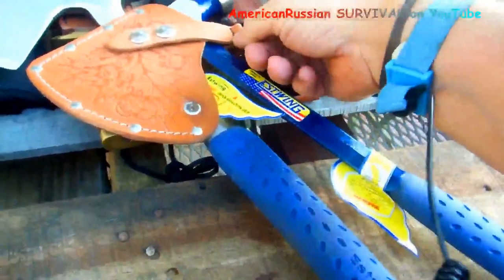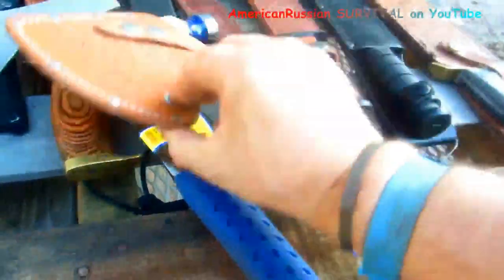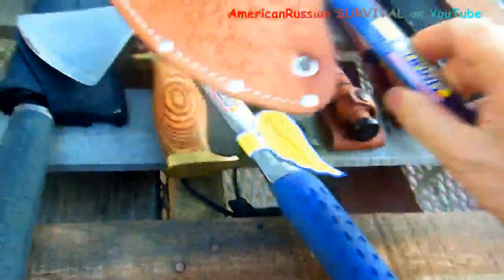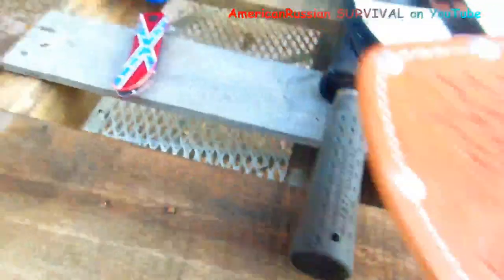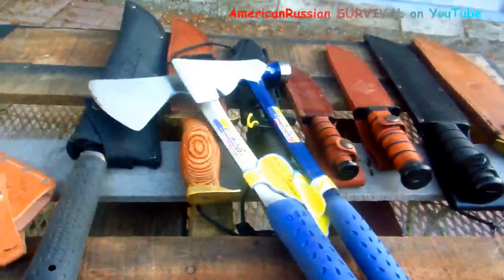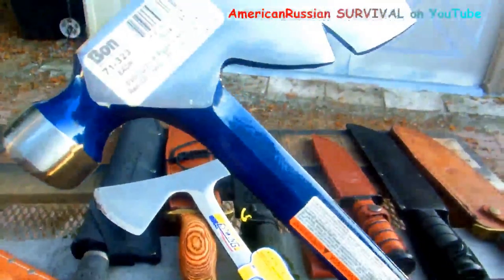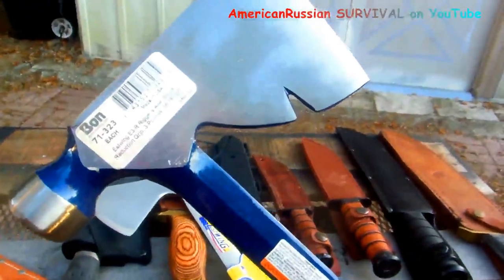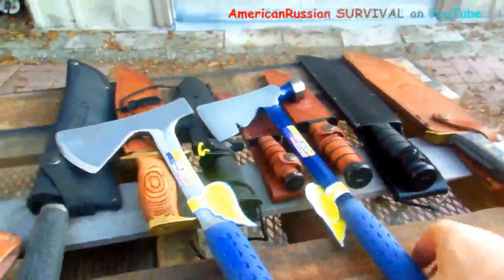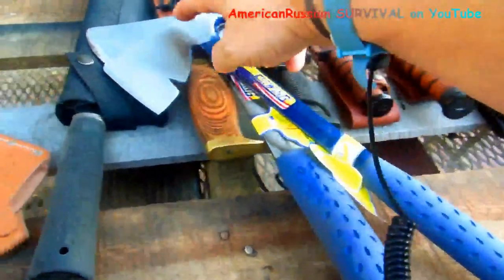I bought this leather sheath for it because it doesn't come with one — put the speedy stitcher through here to tighten it up, put a quarter-inch rivet through there to tighten the other side so the sheath holds on nicely. If I had one tool out there — whether a small axe or a large knife — it would be this framer's rigger's axe. Because it's a lot less weight than a big camp axe and it's got a lot more handle on it than the sportsman's axe, which is only about 12 inches.